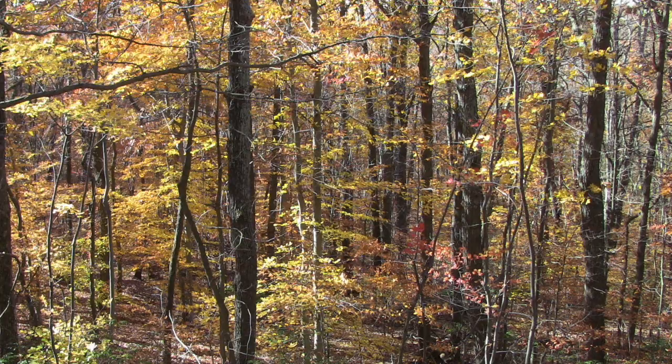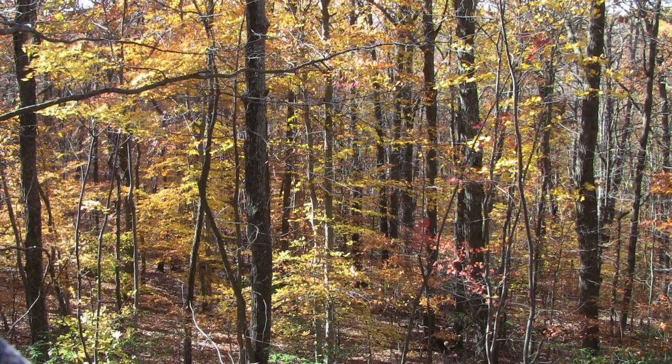Every year we look forward to fall around here with a great amount of anticipation. The weather cools down and the insects die back, the trees start changing and the scenery gets spectacular, and deer season opens.